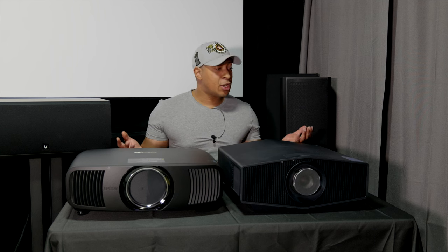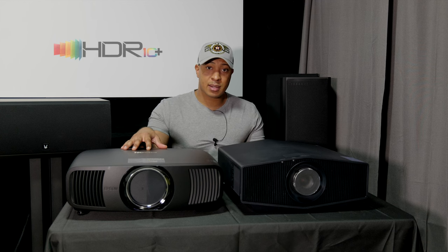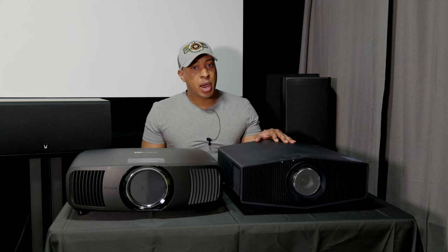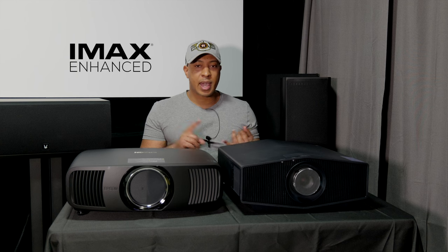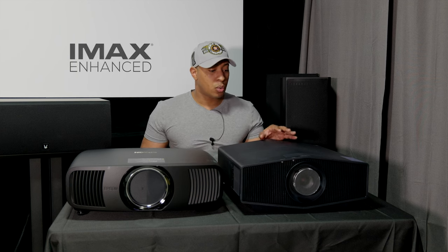What about Dolby Vision? There are no long-throw projectors that support Dolby Vision. However, the Epson LS12000 supports HDR10+, which is Dolby Vision's direct open-source competitor capable of 10-bit color, versus Dolby Vision's 12-bit. The Sony 5000ES does not support HDR10+, but it does support IMAX Enhanced. There's still not a lot widely known about IMAX Enhanced versus HDR10+ or Dolby Vision, but you should still get a really good picture with the Sony.